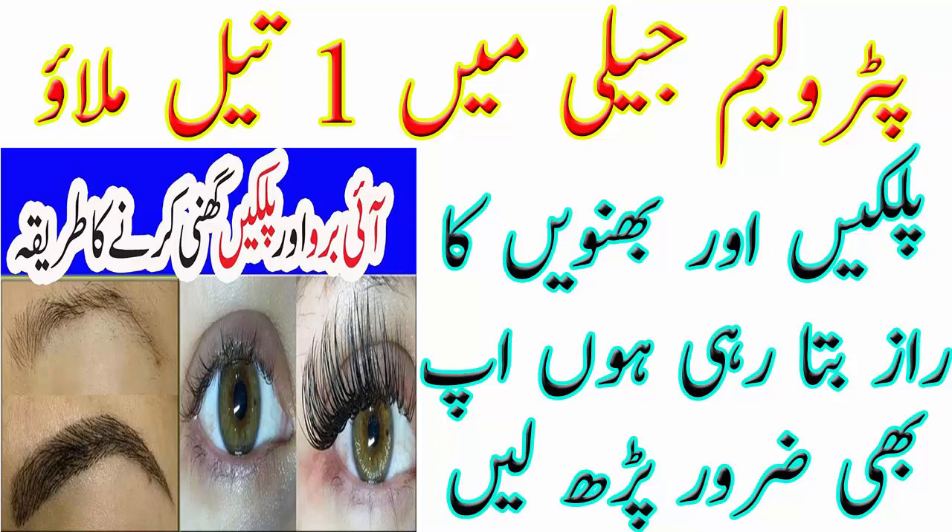میرا فرسٹ انگریڈنٹ ہے کوکونٹ آئل جو کہ پہلے سے بہت فیمس ہے آپ کی ہیر گروت کو اچھا بنانے کے لیے اور ہیر کو گھنا اور سٹرونگ بنانے کے لیے بھی۔ اس کے بعد ایڈ کرنا ہے ویزلین یا جسے پیٹرولیم جیلی بھی کہتے ہیں۔ اس کے اندر سکس ڈیفرنٹ طرح کے آئل اور نیوٹرینٹ پائے جاتے ہیں جو کہ آئی لیشز اور آئی بروز کو بہت اچھا اور تھک بناتے ہیں۔